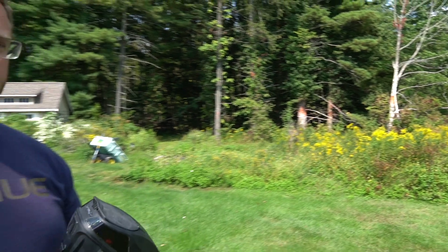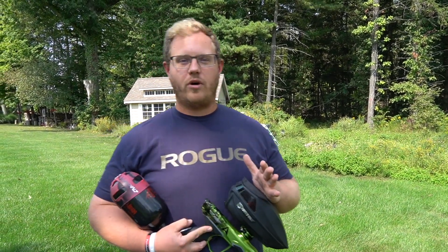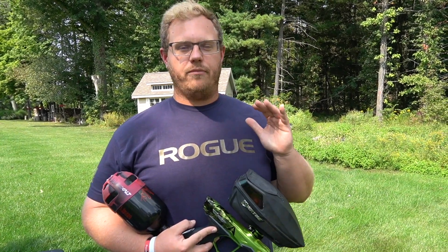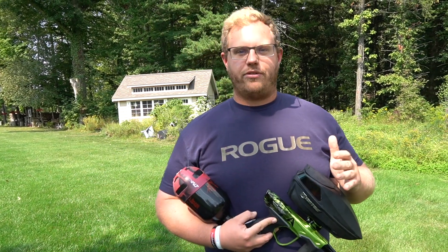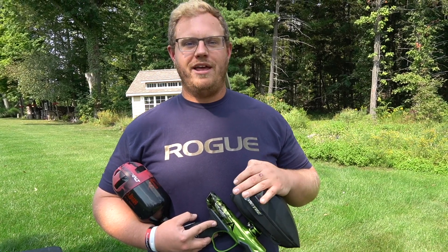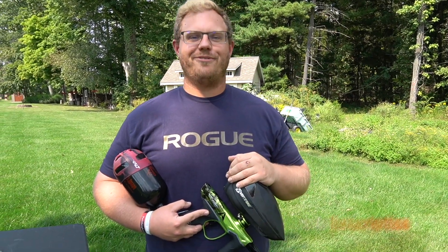Alright, so this paint overall shoots very, very good. I would say accuracy is probably about a four out of five, and brittleness is going to be in that four out of five range as well. Very good ball — if you're looking for an intermediate paint, the GI three-star Level 4 from HK is definitely a good paintball. It's on sale at PunishersPB.com, link is in the description. We'll see you guys next time.